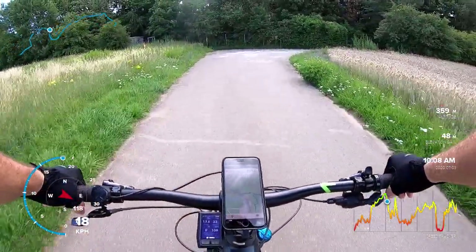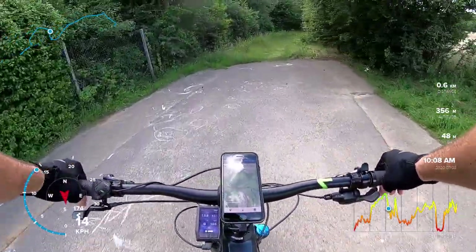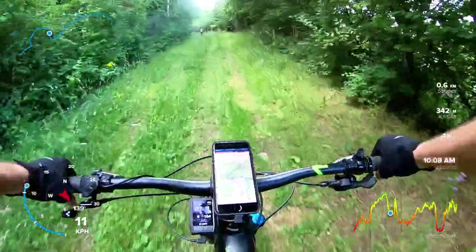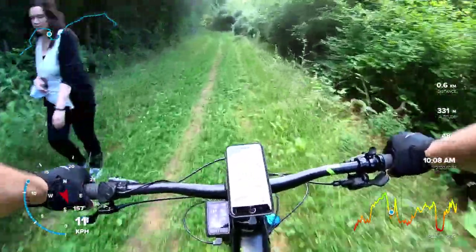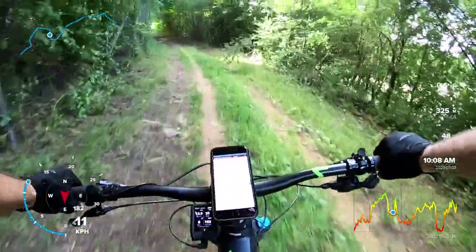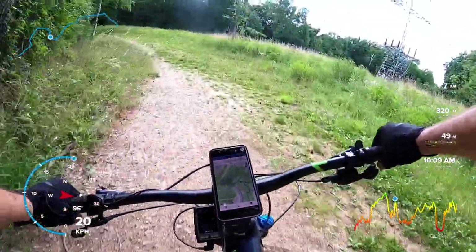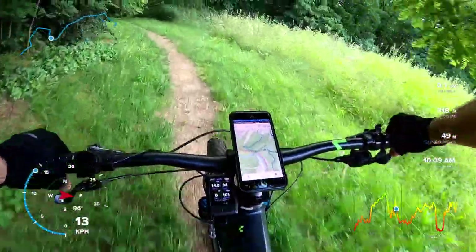That's why many comments about e-mountain bikes say they like higher pedal cadences. The reason they like higher pedal cadences is not personality — it's that the motor will not assist you sufficiently unless you have that cadence in order to receive the power.